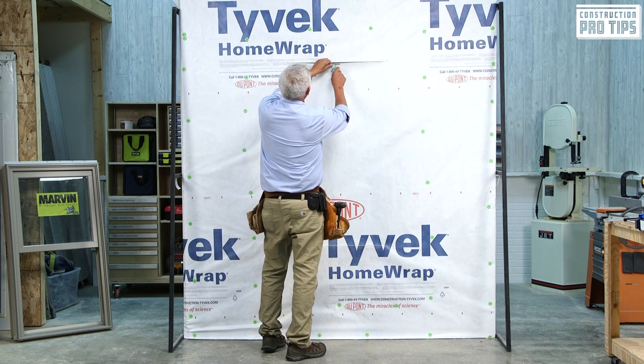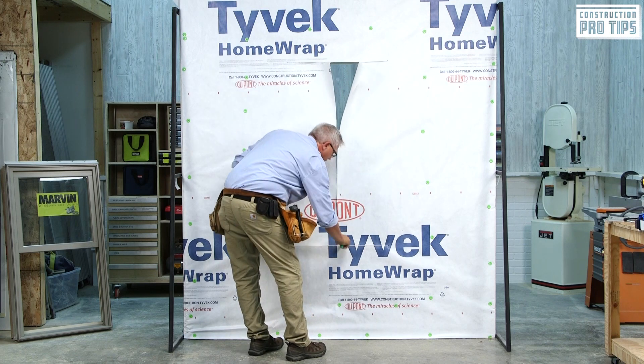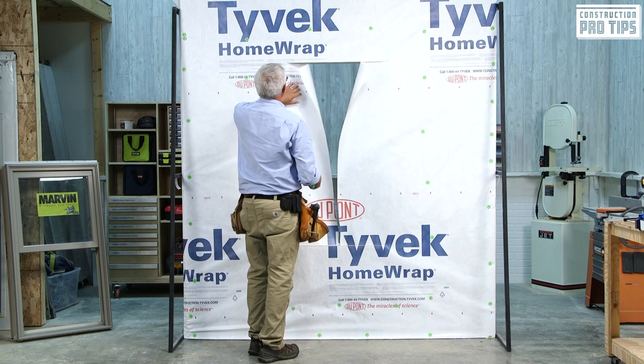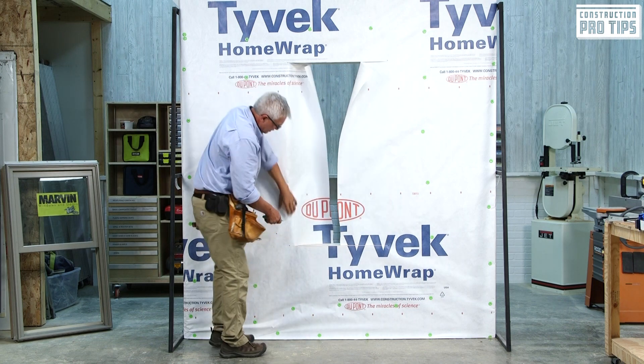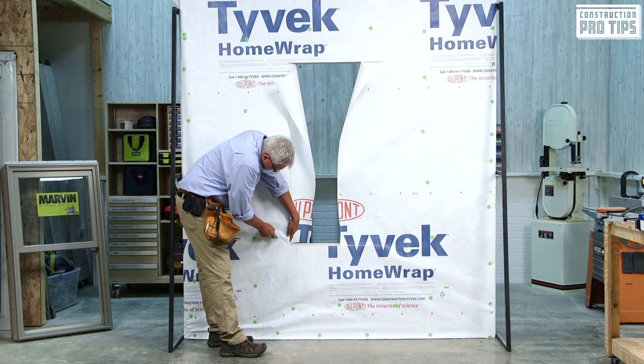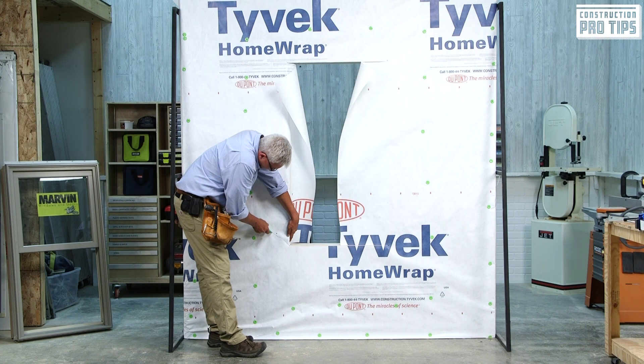Now I'm going to do what we'd classify as a true eye cut, down the center of the opening to the bottom. The thing I'm going to do next is modify this cut a bit. I'm going to go to the bottom, and from that corner, I'm going to cut at a diagonal about 45 degrees, about 4 to 6 inches.